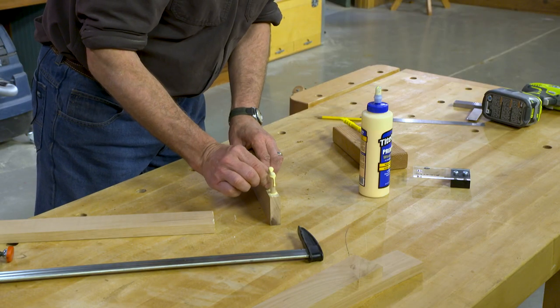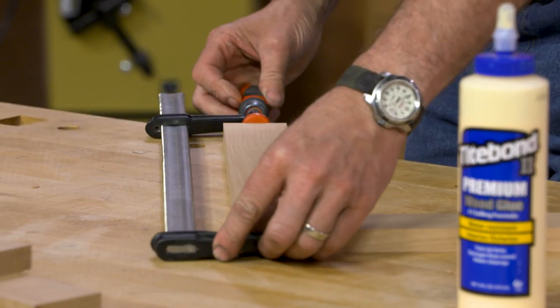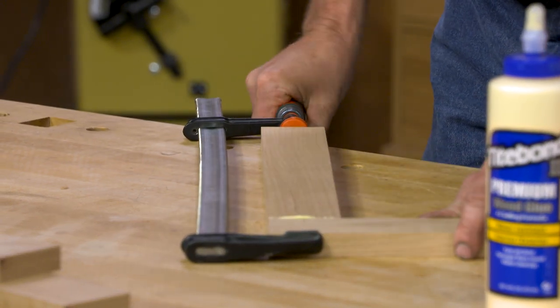And now I'm ready to join my two pieces together. I'll add some clamping pressure, and with that we have a doweled joint with the right amount of glue that'll do the job for us.